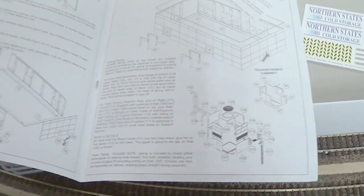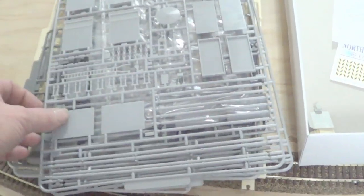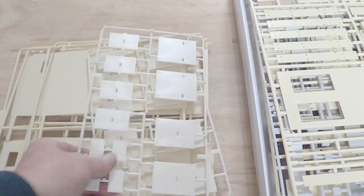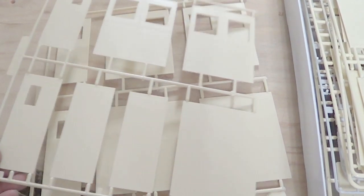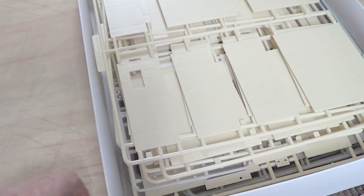Now in the box you get all the instructions on how to put it all together. But this is all the parts that are in the box — all these will make that whole warehouse. I won't be using the whole lot because I don't want it looking like a cold storage unit. It is concrete design, and the whole building is going to be as if it's concrete.